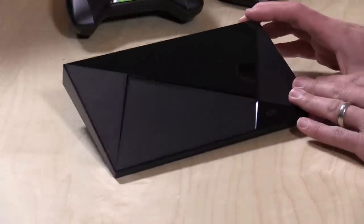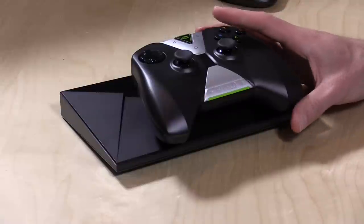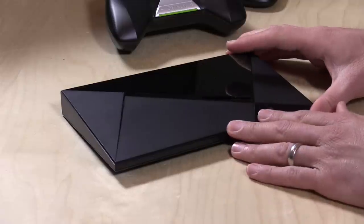Now this is the $200 version. It comes with a game controller, which is very, very nice. It feels nice in the hand. It is a little bit big, but it's not too big, and it doesn't have any real latency that I could see. The response time on just about everything I've been running here over the course of my testing has been excellent, certainly a lot better than a lot of the other ones we've looked at from other manufacturers.